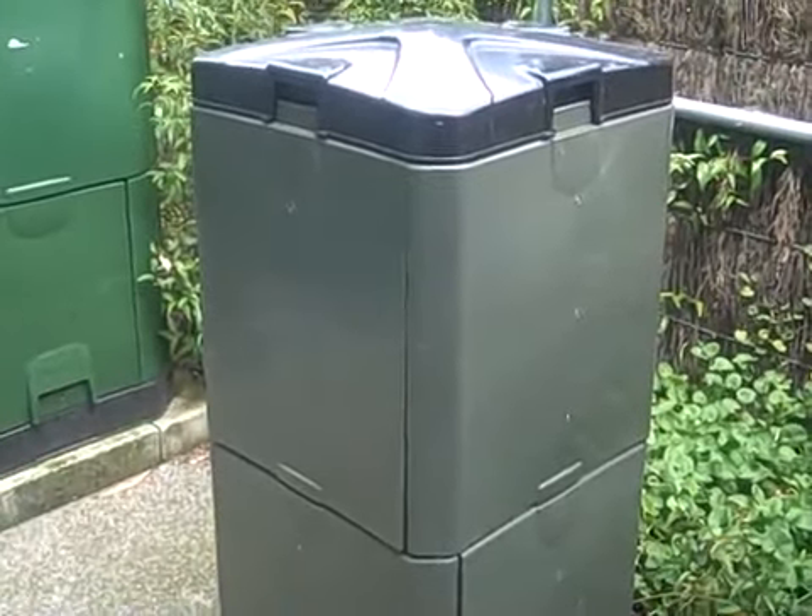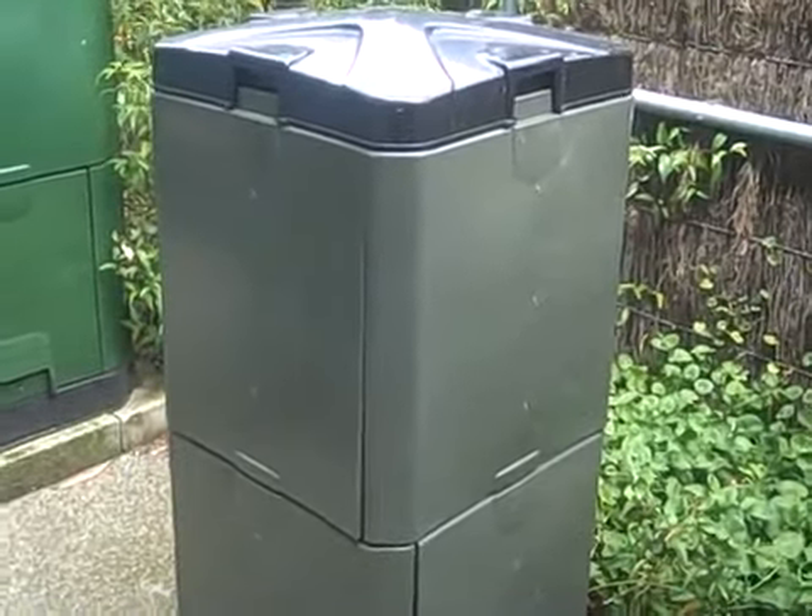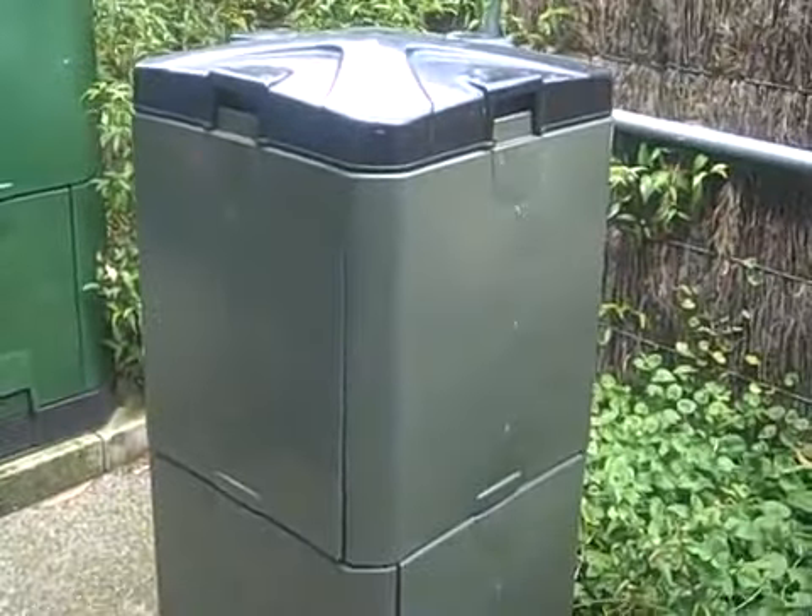Here we are at the rear of our office, and we have a 200-litre and a 400-litre Aerobin in operation.